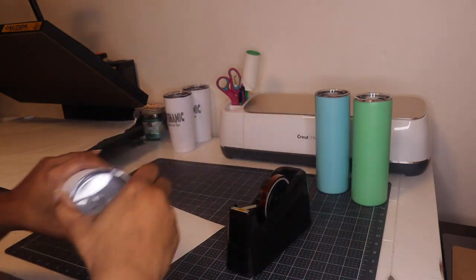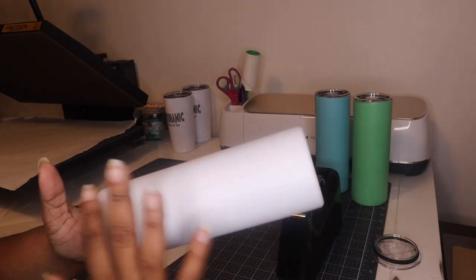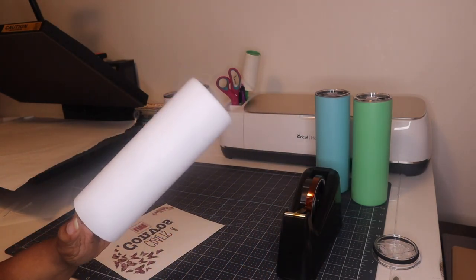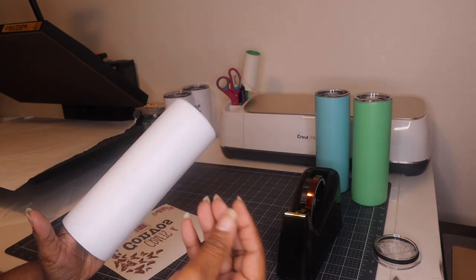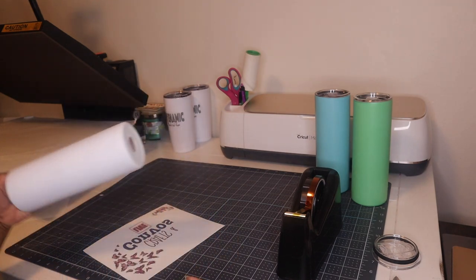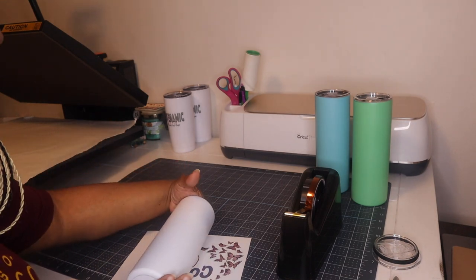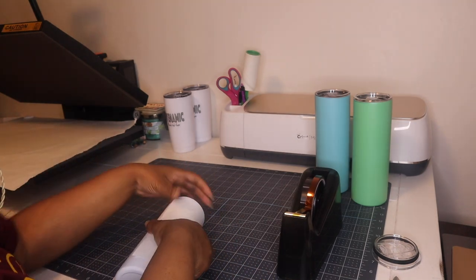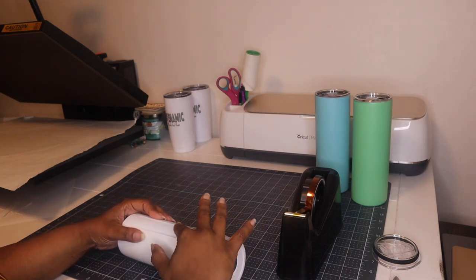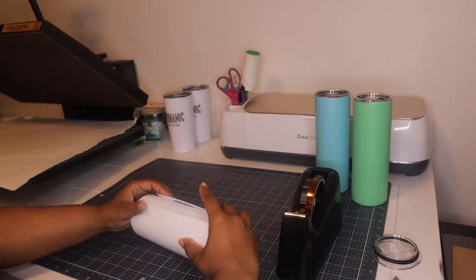Alright, so the cup is already cleaned off and this cup has a matte finish. Once you clean your cup with alcohol and let it dry, you don't want to touch it. Try to reduce the amount of times that you're touching it because you may have oil on your hands and you don't want that transferring over to the cup. So I am going to make sure this is right side up and wrap the cup. This is not an all-over design so I just want it placed so it's not too far down or too far up, and that looks like it's going to be perfect.